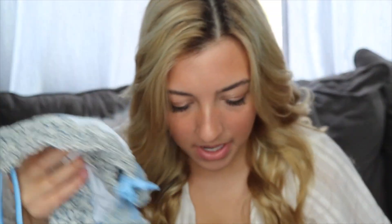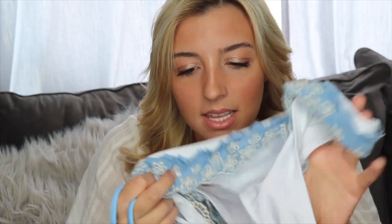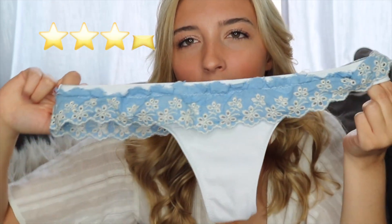This one definitely looks exactly like it does online and it fits really nice. I would say it's a little snug, so I'd size up. The material's not bad, though it could be a little better — especially on the white part. I like how the top is double-lined so you won't see anything through it, but the bottoms definitely aren't, so I'd be a little worried going in the ocean. I'd give this one three and a half stars.